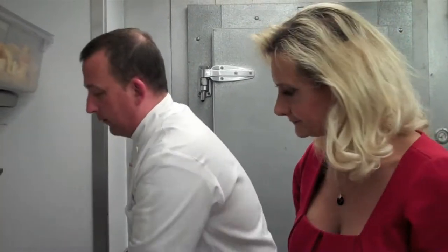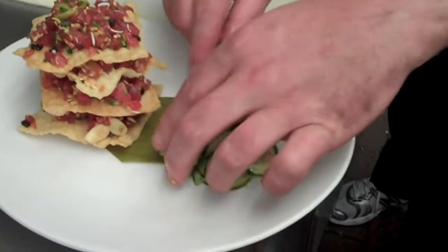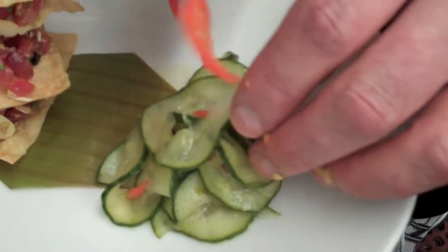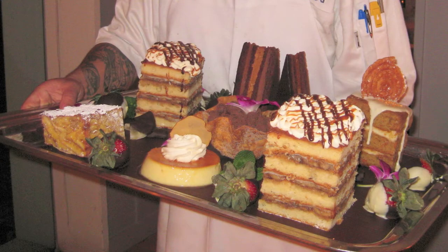Then I have some of our marinated cucumbers, marinated in mirin, sugar, and rice wine vinegar. They're sliced very thin so the marinade soaks in better. We also put a little bit of red bell pepper in there. And that's our Tuna Pica Dio, Asia de Cuba. Thank you so much — thank you for joining us this evening.